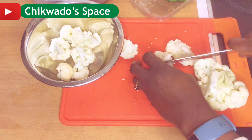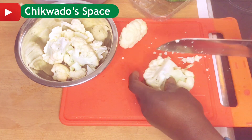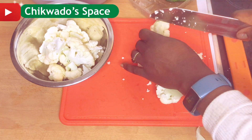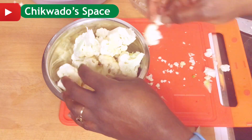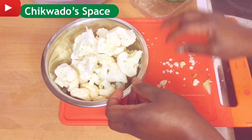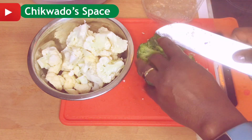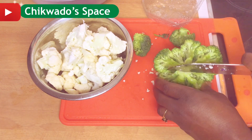I'll be using the white one and the green one. In case if you don't like broccoli, never mind — you can skip it, you can remove it. Some people say they don't like the smell, so if you don't like it, you can skip it.